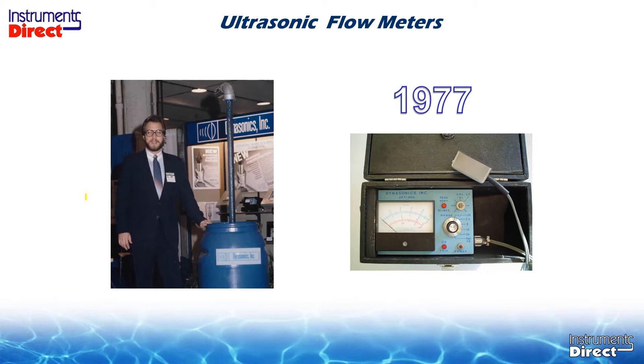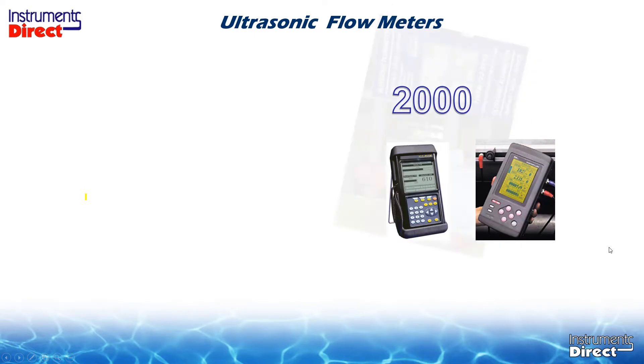The ultrasonic clamp-on flow meter is perhaps the most innovative, Star Trek-like technology in the world of flow meters. Clamping a sensor or transducer on the outside of the pipe to read liquid flow on the inside of the pipe is still pretty amazing. So if you asked for an ultrasonic flow meter during that time, we would probably recommend an ultrasonic Doppler flow meter.